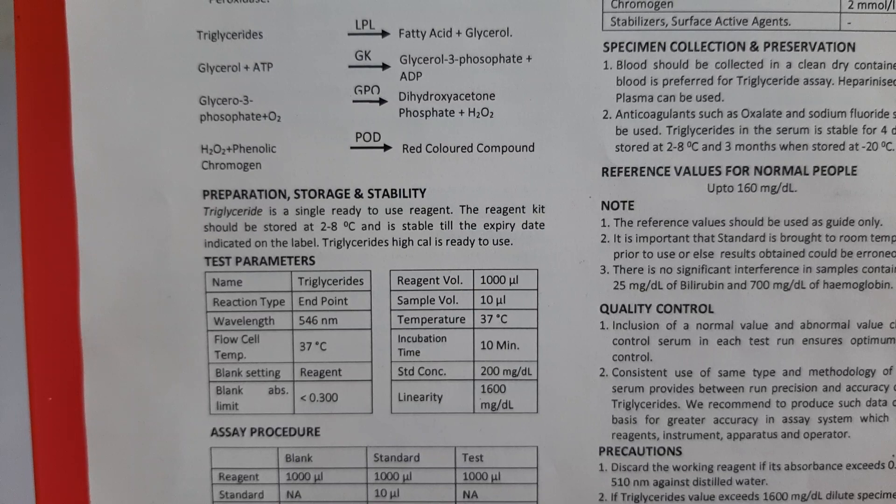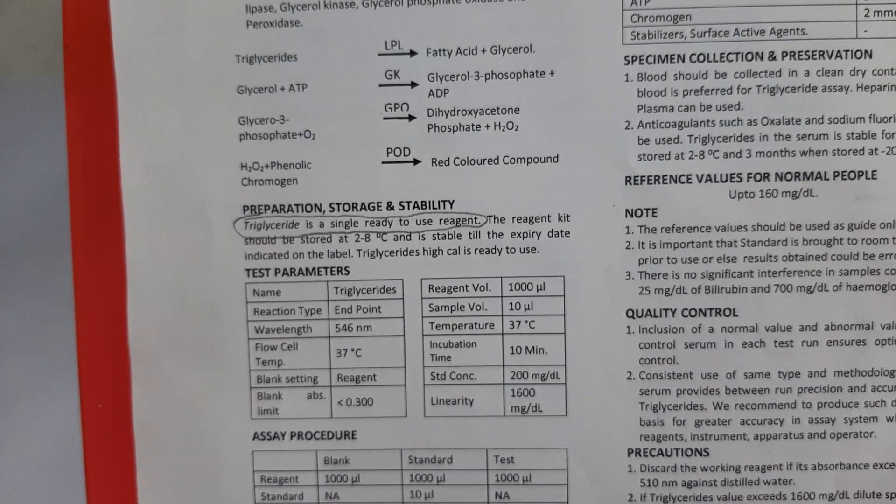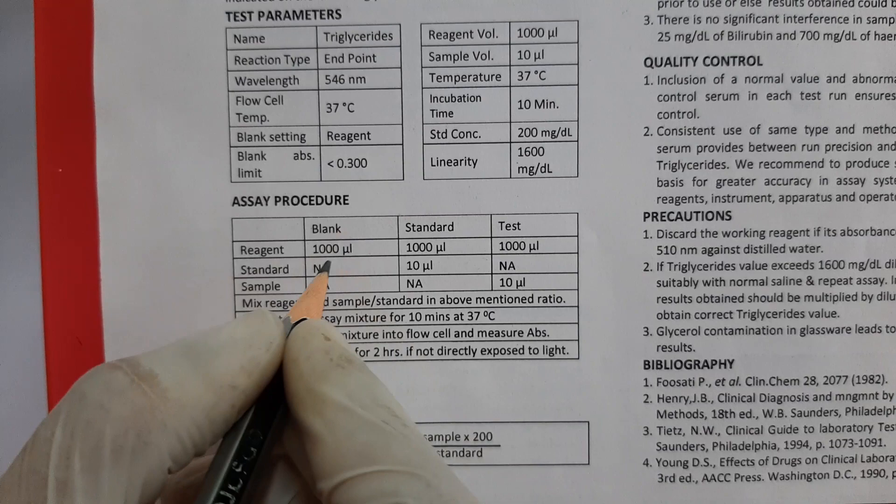Before we look at the procedure, let's have a look at the preparation of working solution. The triglyceride reagent is a single reagent ready to use, hence there is no requirement to prepare a working solution prior to performing the test.